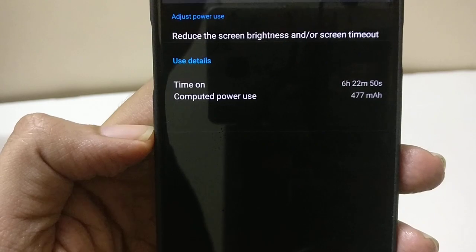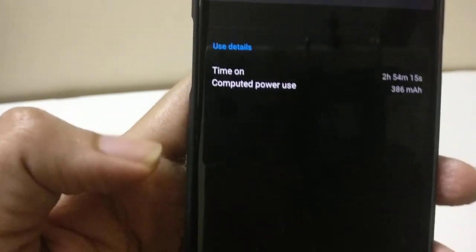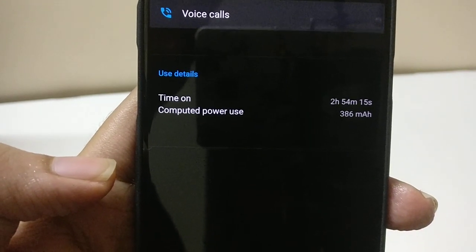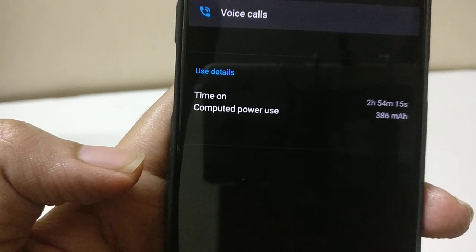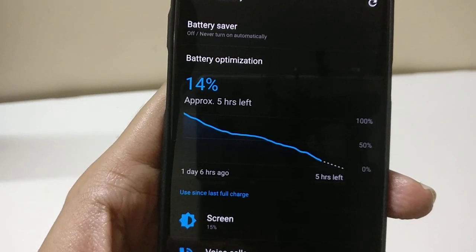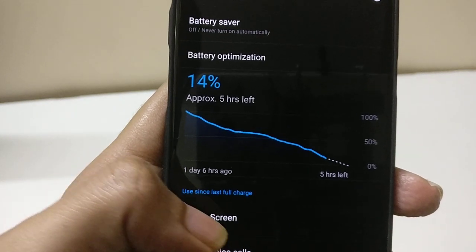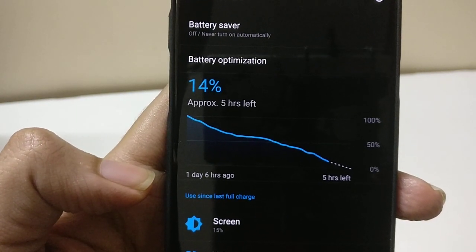You might feel this screen-on time is less, but I have more voice call time than usual — almost 3 hours. So considering both voice calls and screen-on time, I am getting a better battery life. If I reduce my voice call time, the screen-on time and total battery life will definitely increase.